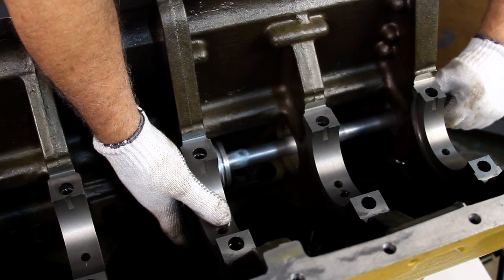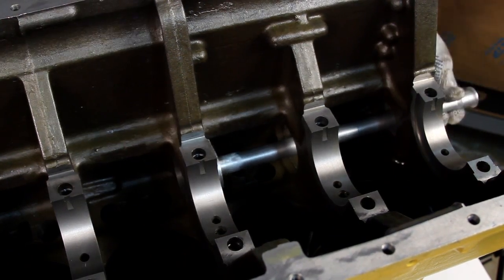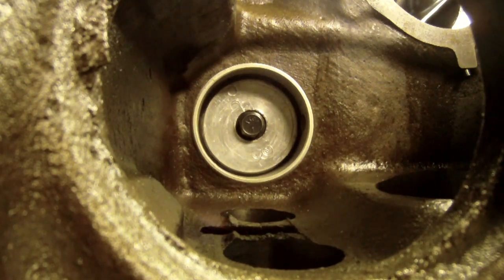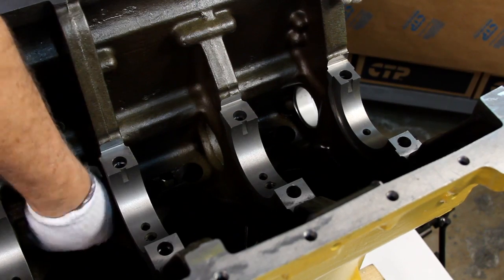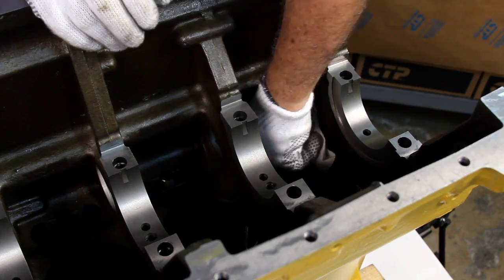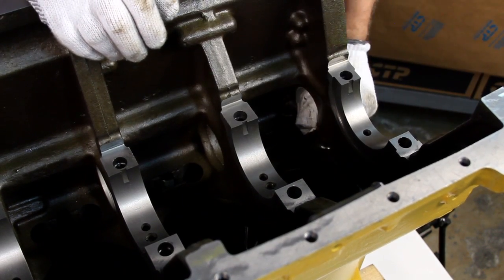Remember that it is important to consult the manufacturer's manual to properly adjust the camshaft bearings with their given dimensions. Finally, we inspect the sides of each bearing and make sure that it is fully seated in the journal so we can continue to the camshaft installation.